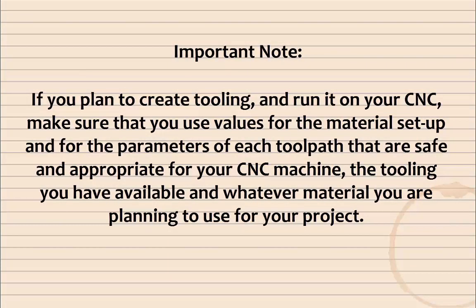Important note: if you plan to create tooling and run it on your CNC, make sure that you use values for the material setup and for the parameters of each tool path that are safe and appropriate for your CNC machine, the tooling you have available, and whatever material you are planning to use for your project.